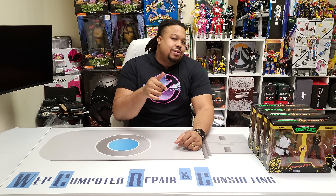What's up YouTube, Wayne here back at it again with another unboxing for you. Stay tuned, hit that like button and let's get into it.